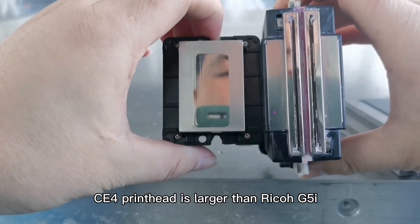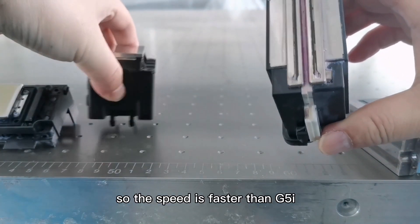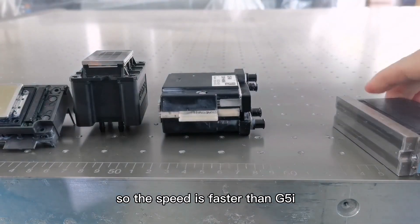The CE4 nozzle is larger than Ricoh G5i, so the speed is faster than G5i.